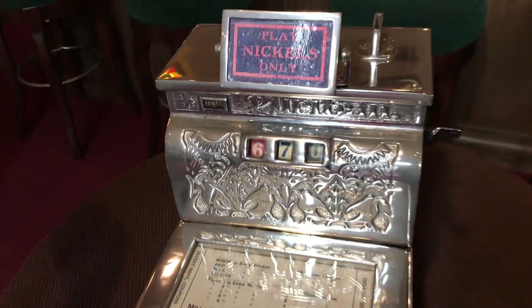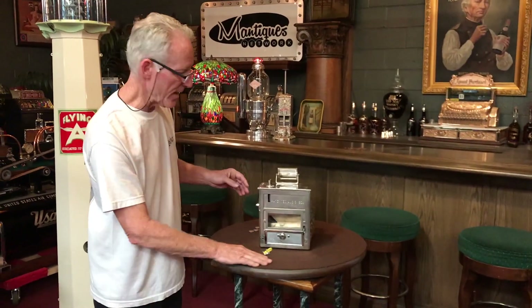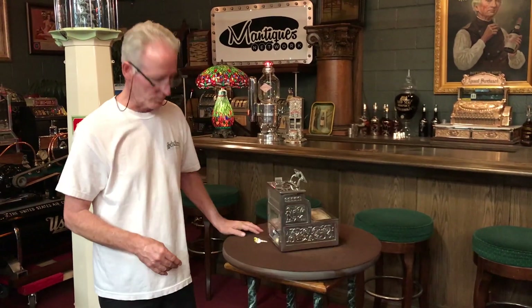Cast iron. I got this in — it had already been restored, so we just did a service and detail. Back here, you see there's a mirror. The operator could look in the mirror, see the reels, so that he could pay you.